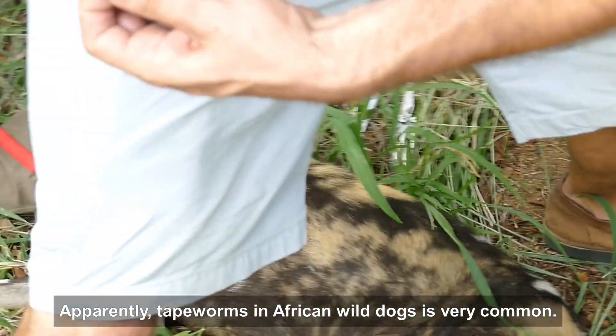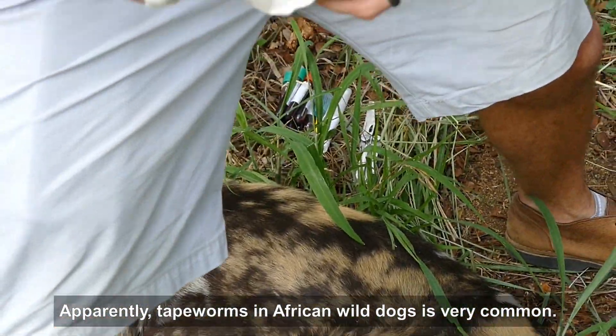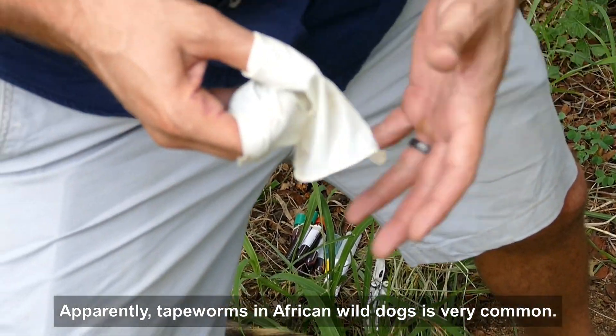I think they're tapeworms. Do you have tapeworms? No — they all have them. They all have them.